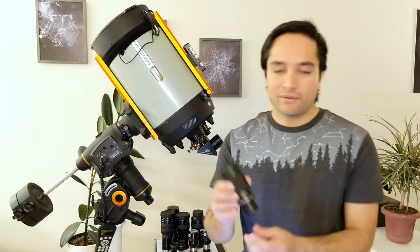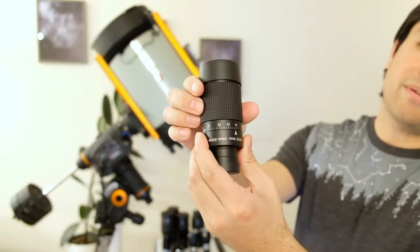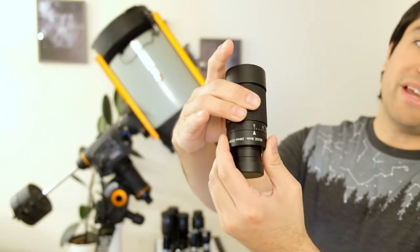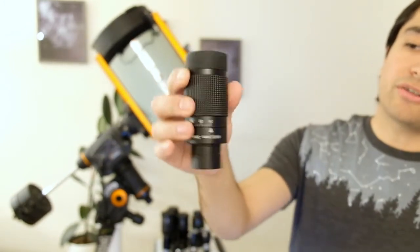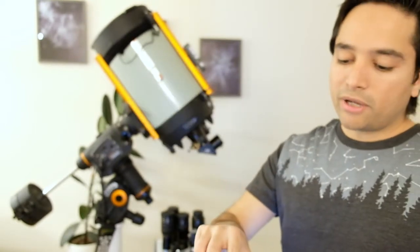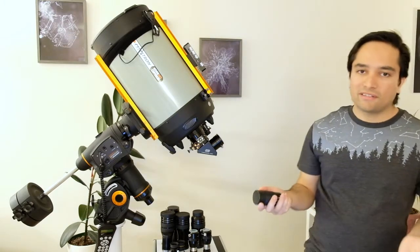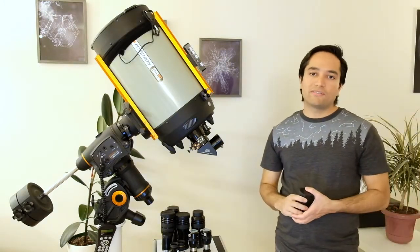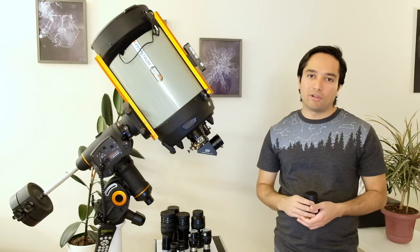As you can see, this eyepiece zooms from 24 millimeters all the way to 8 millimeters. It has a heavy-duty metal construction with a nice rubber grip. It's made by both Meade and Celestron — I believe the Meade one has been discontinued, but the Celestron one is still available. They're both the exact same eyepiece, just with a different label.